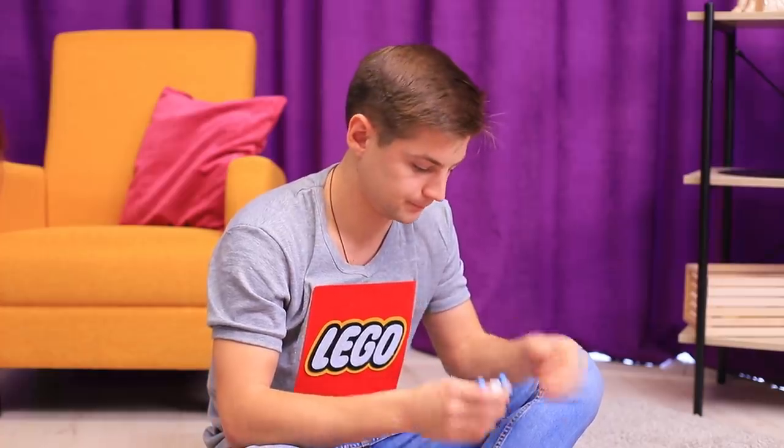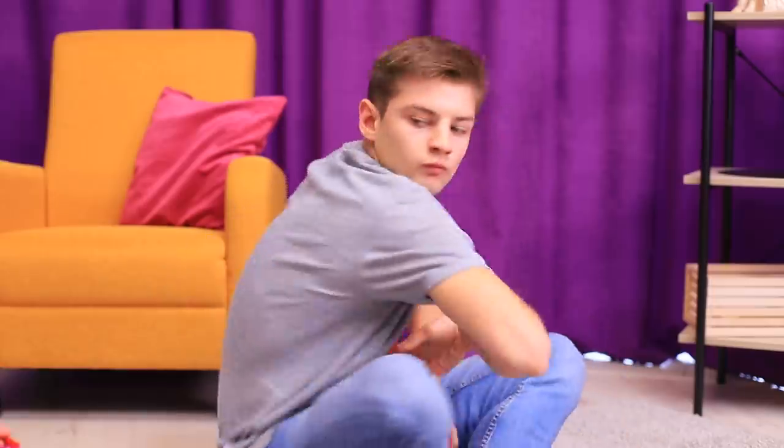Sean doesn't want to share his LEGO plates! Hey! You are so greedy! I need something to build my city on! But Sean won't let go! My precious! So that's how it is! I have an awesome idea!